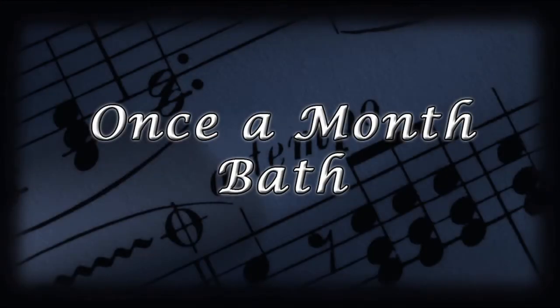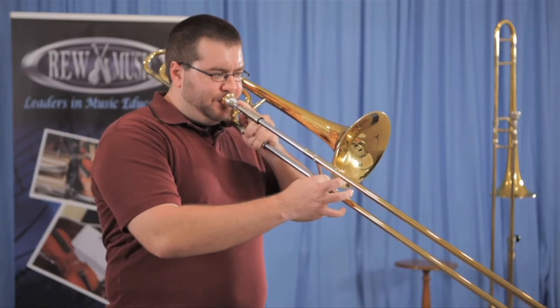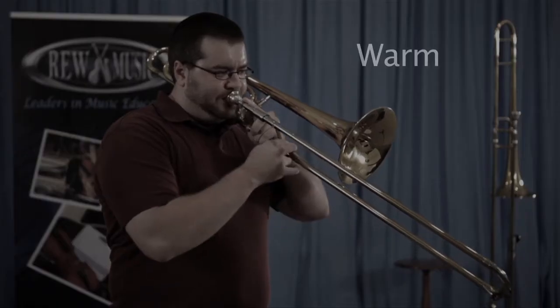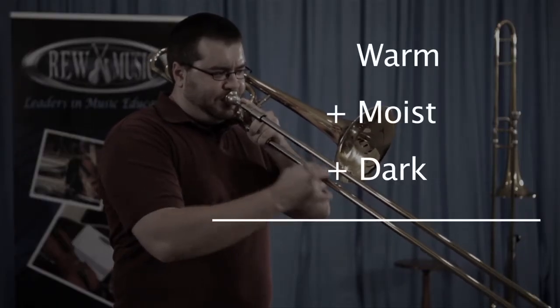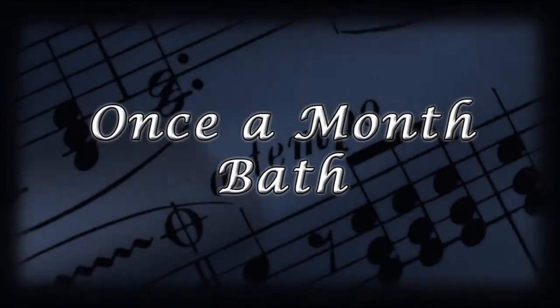Once a month, you'll need to give your trombone a bath. Remember, you blow warm, moist air into your trombone every day. What grows in warm, moist, dark environments? A lot of gross stuff. So take care of your trombone and give it a bath once a month.